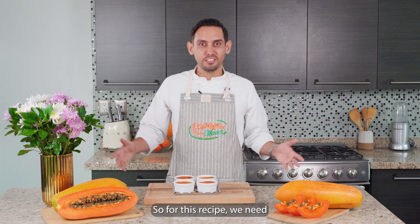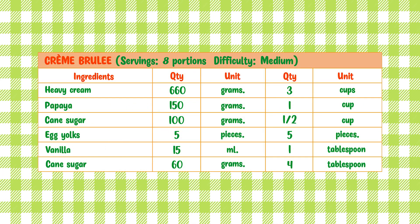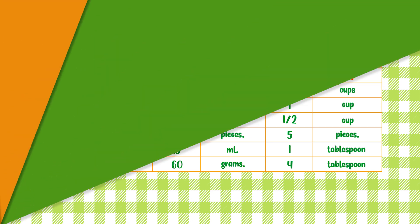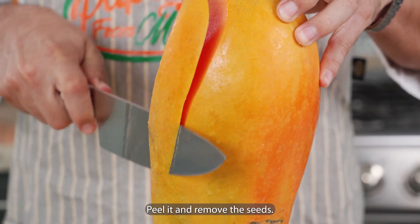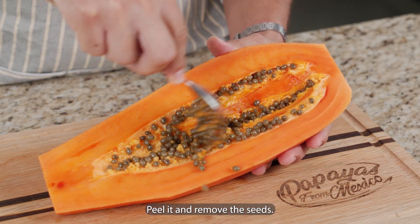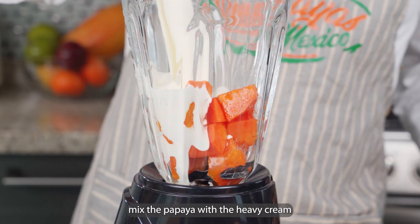So for this recipe, we need... Rinse the papaya, peel it and remove the seeds. In a blender, mix the papaya with the heavy cream.